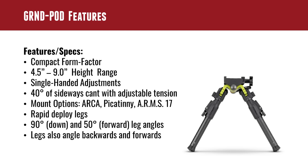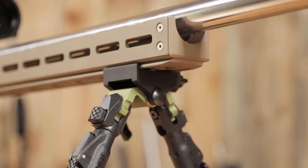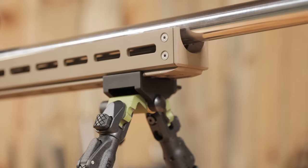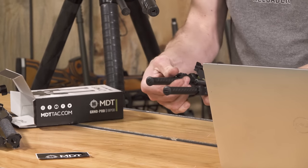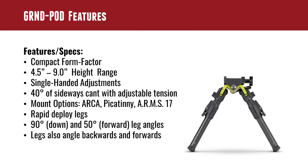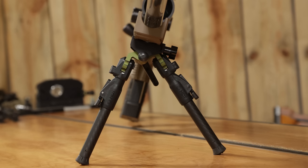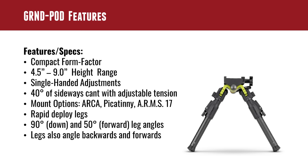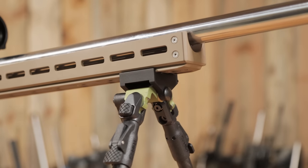Let's talk features. As you can see, it is a real compact form factor. The Ground Pod collapses down nicely and has a green anodized aluminum backbone. It has a four-and-a-half to nine-inch adjustment range for height, single-handed adjustments on all the different controls, and 40 degrees of sideways cant. Mount options include RRS Arca — which we have on both of ours — as well as Picatinny or ARMS 17, so three different mount options.